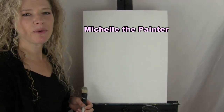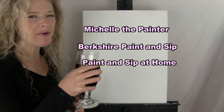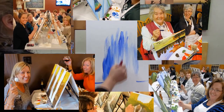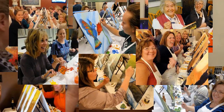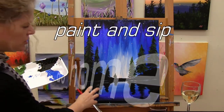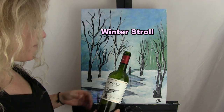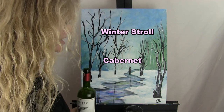Hi there, I'm Michelle the painter from Berkshire Paint and Sip, and this is Paint and Sip at Home. Today we're going to be painting Winter Stroll, and I'm going to be drinking a Chilean Cabernet. So let's get painting and let's get sipping!